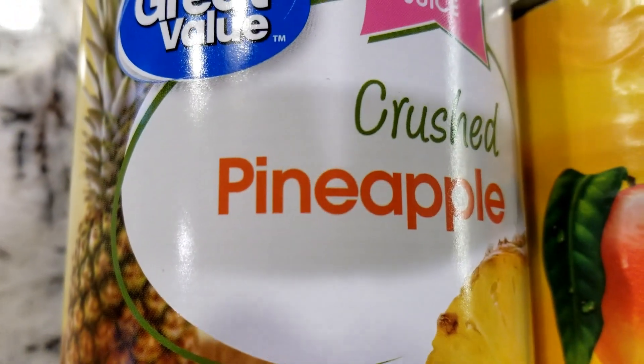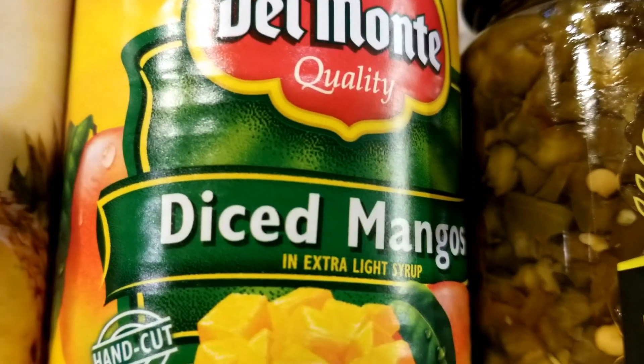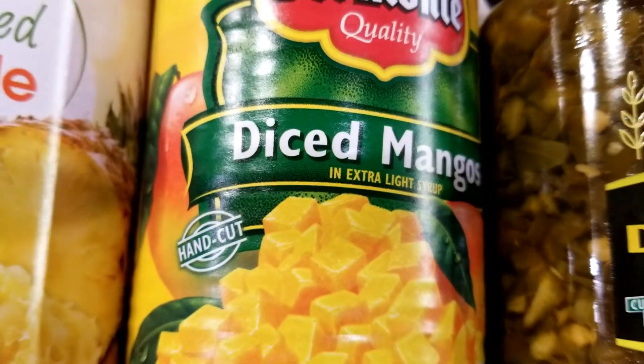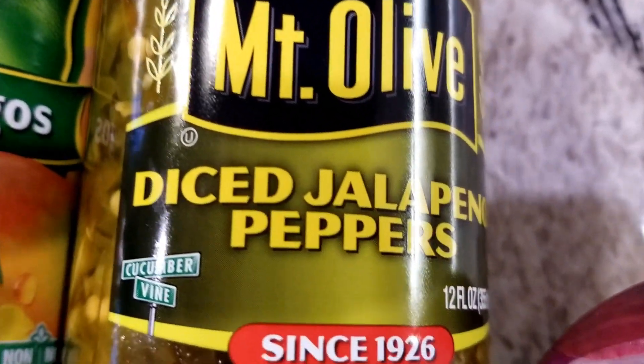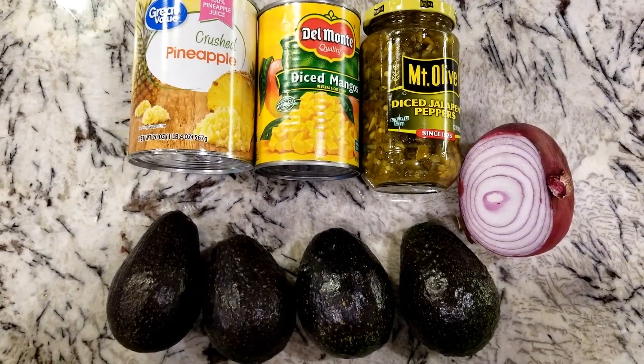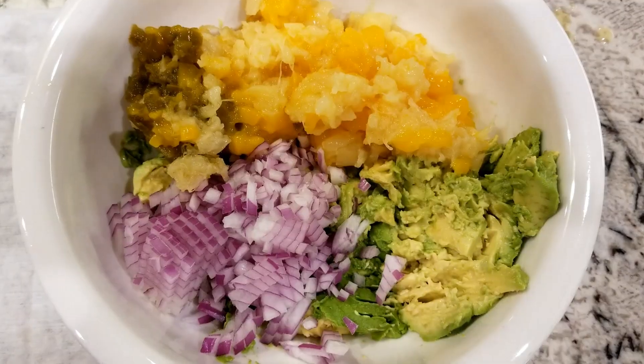For this guacamole you will need four avocados, crushed pineapple, diced mangoes — I purchased the ones in a can, you just drain them and chop them — some diced jalapeño peppers, and red onion. I did not have cilantro, I forgot to buy it, but it was perfectly fine without it. If you have it, please add it.